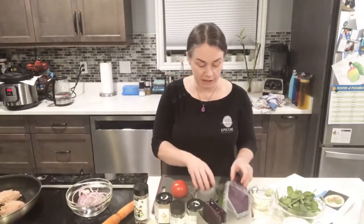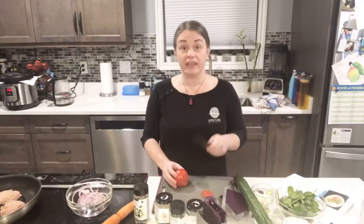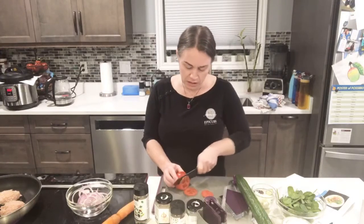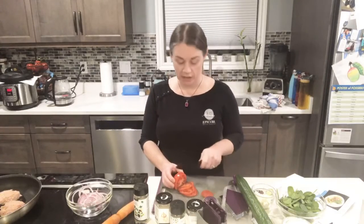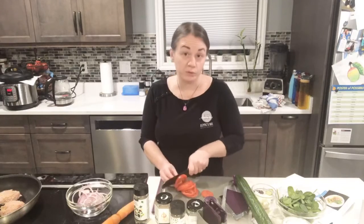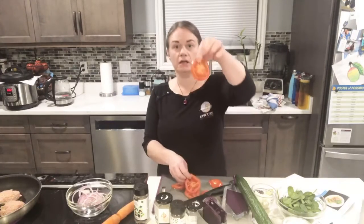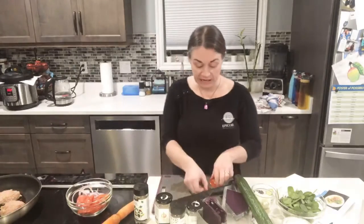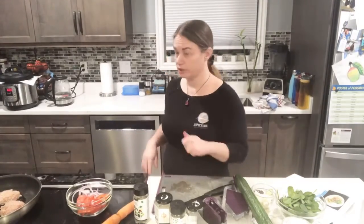I'm also slicing up some tomatoes using my ceramic knife. I think every kitchen should have a really sharp ceramic knife — it's sharper than steel and slices through everything so easily. Another bonus: when you use it to cut apples and lettuce, they don't go brown as fast. The chicken is really sizzling loudly in the pan.